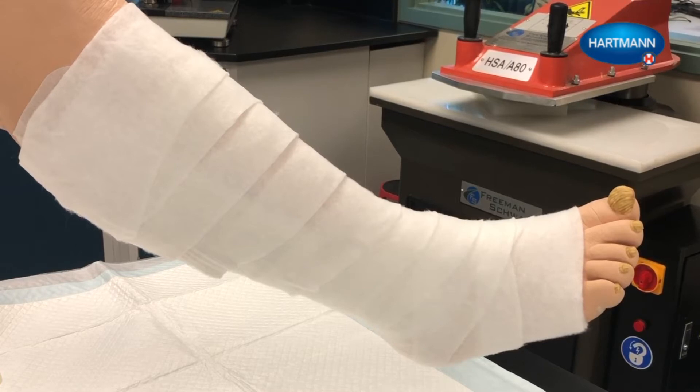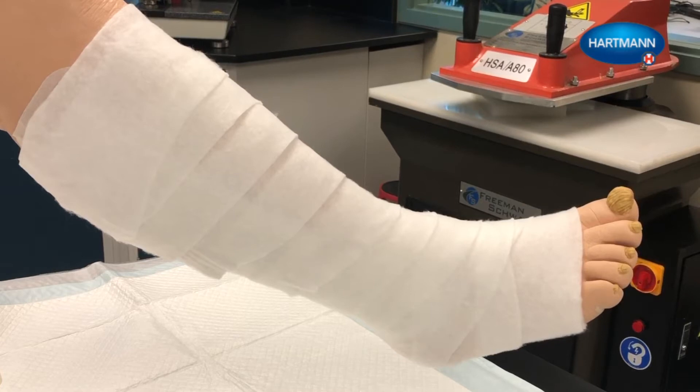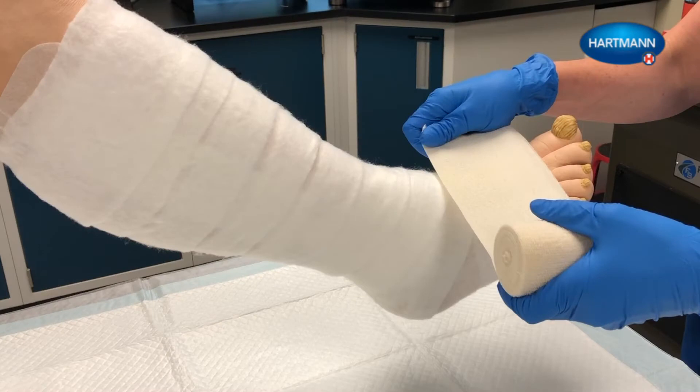Please note: when applying a compression system to the leg, it is important to enclose the heel with all layers of the system. When applying each bandage, make sure that the patient's foot is at a 90 degree angle to the lower leg. Hold each bandage so that it unrolls flat against the foot.